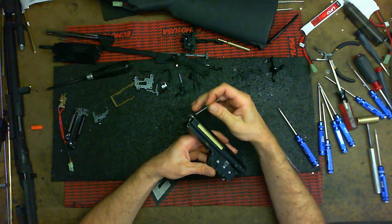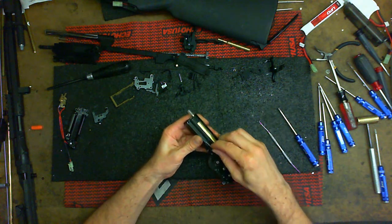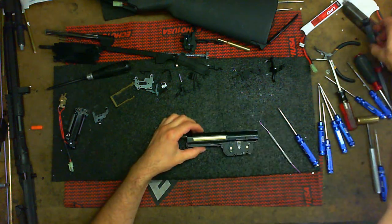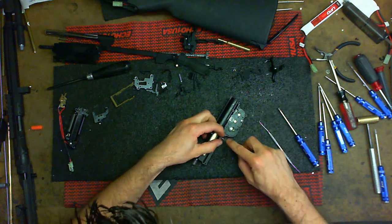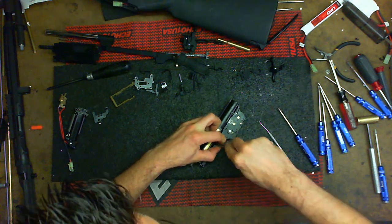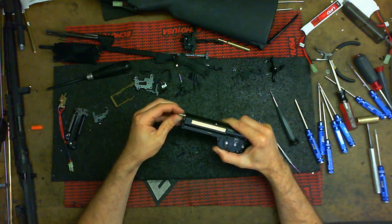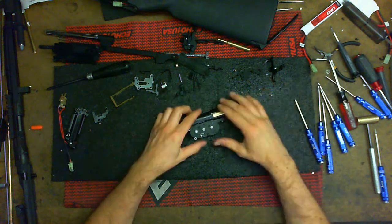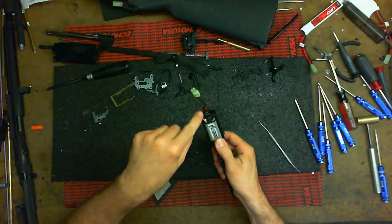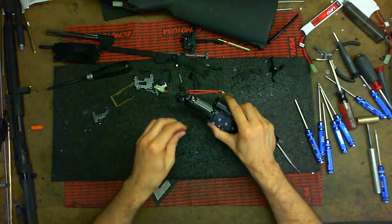Now the gearbox is closed. Notice how the airseal nozzle you can pull on it, it goes back and forth — a-okay. Slide this in. You're going to run into this problem where you have too much spring and not enough room, so use a flathead and pry it in without bending or damaging the wire spring. Press on it — it is a very tight spring. Now go ahead and put the motor cage on. You have the motor set screw adjustment here so you can slide the motor back and forth depending on how high you need to set it.